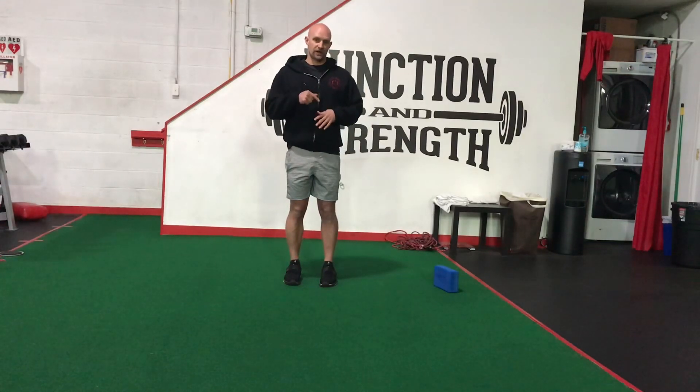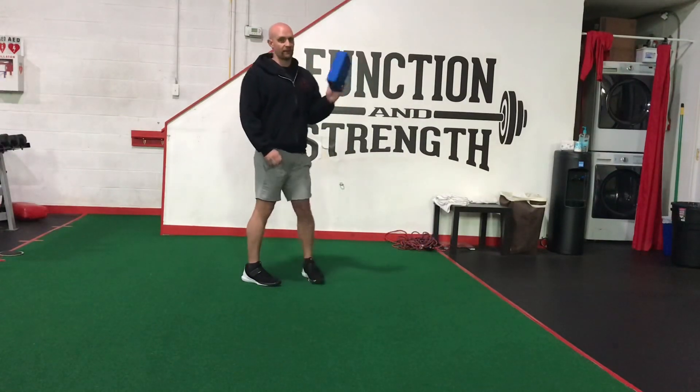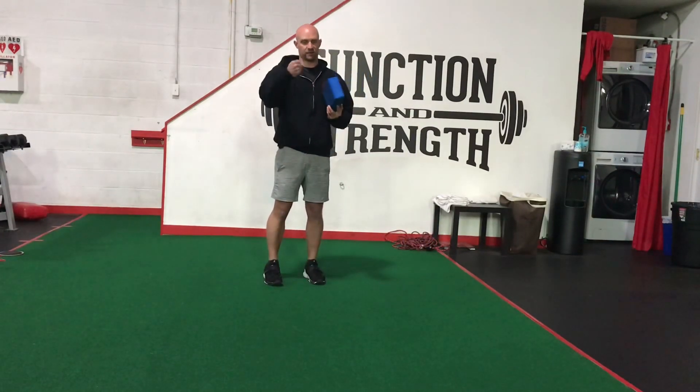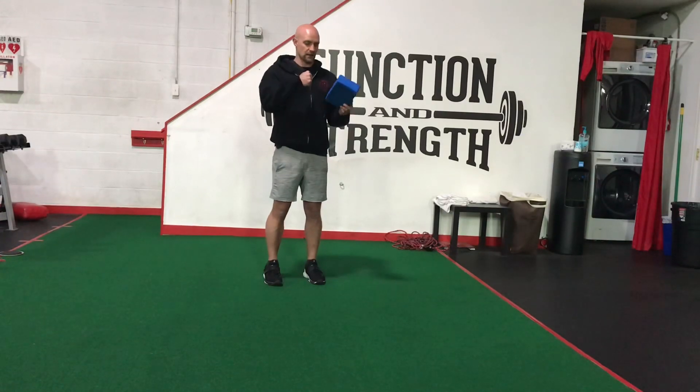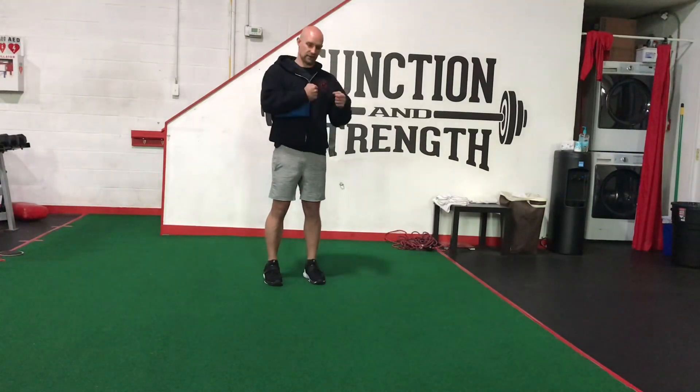Second exercise: push-ups. You need something about four inches or less — that's roughly the size of a fist. I'm just going to use my yoga block, which is about three inches. You can stack a couple books, make a fist, or put some books on the ground. Just make sure it's no higher than your fist; it can be lower.